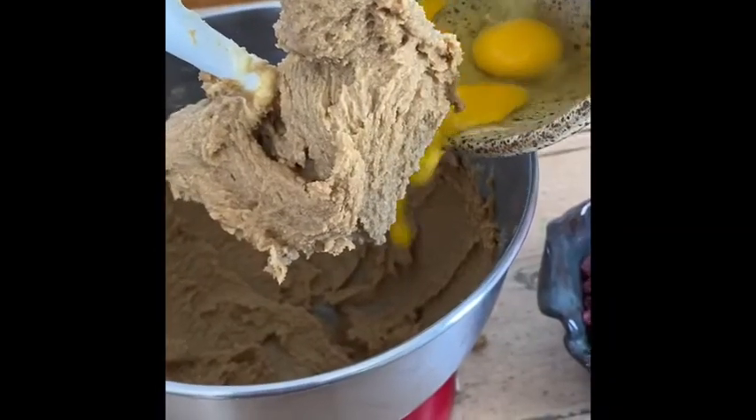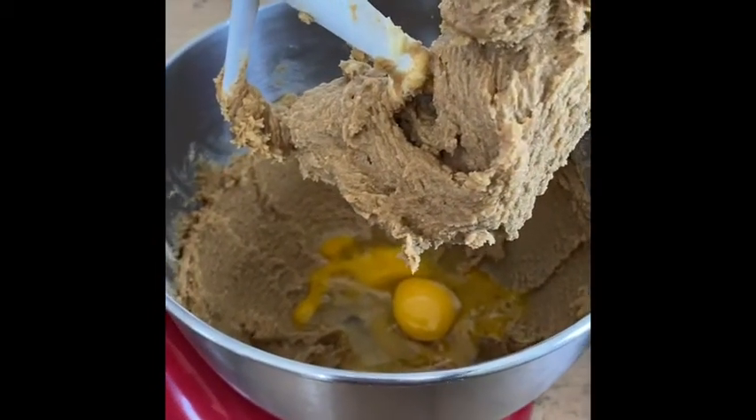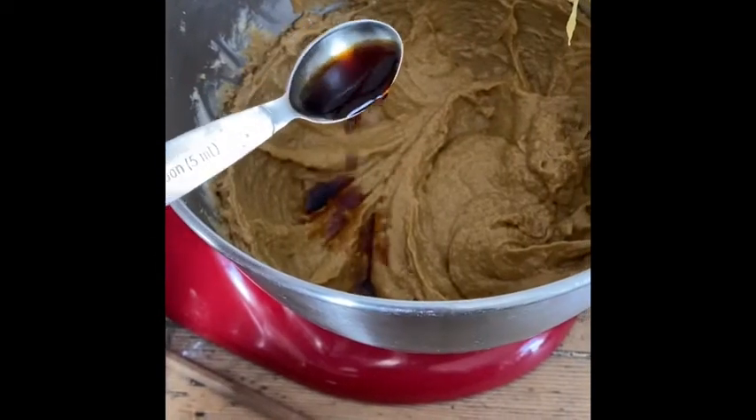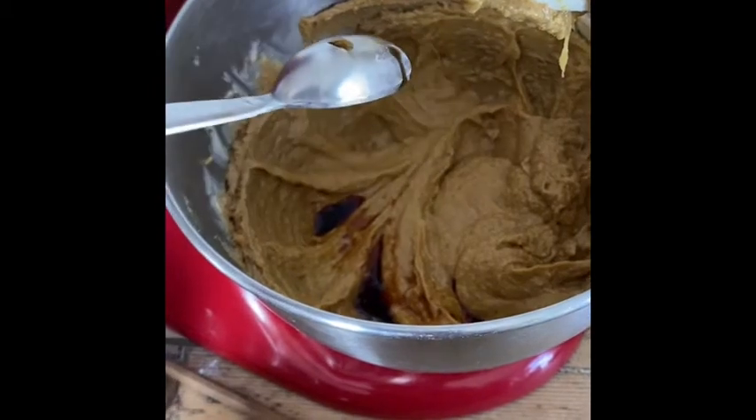First you want to be mixing together your butter and sugar and add in your eggs. Mix on high or blend by hand. Next you can add in your vanilla extract. You can find a recipe for a homemade vanilla extract right here on our blog.